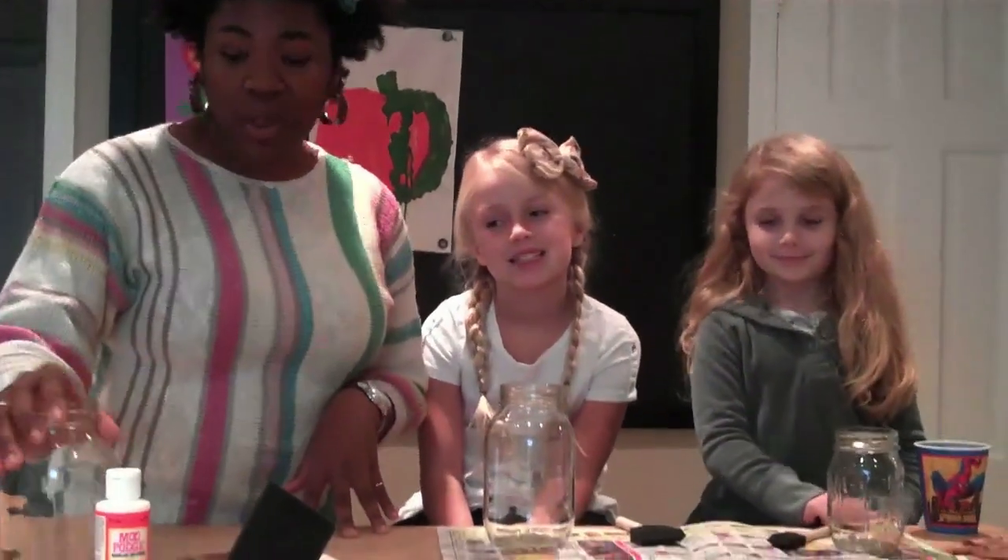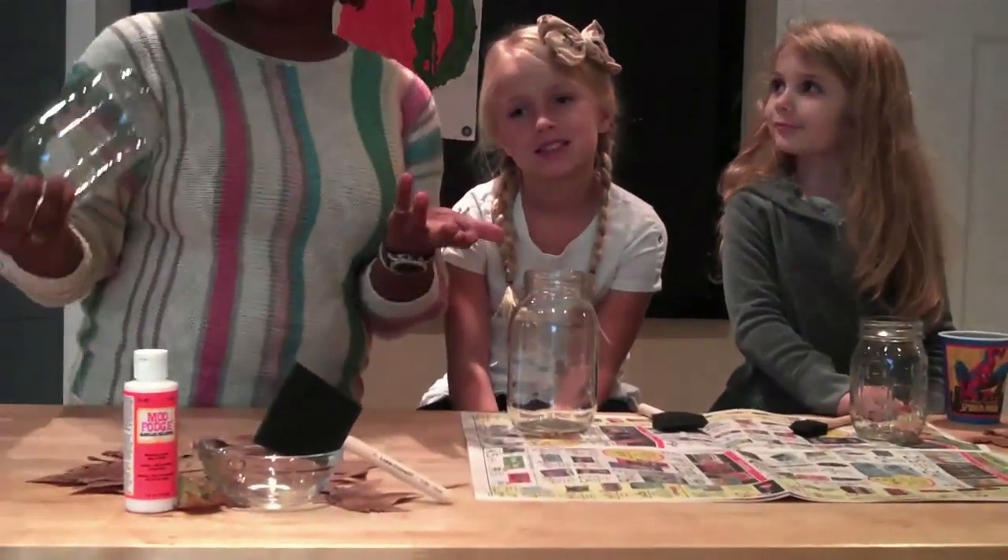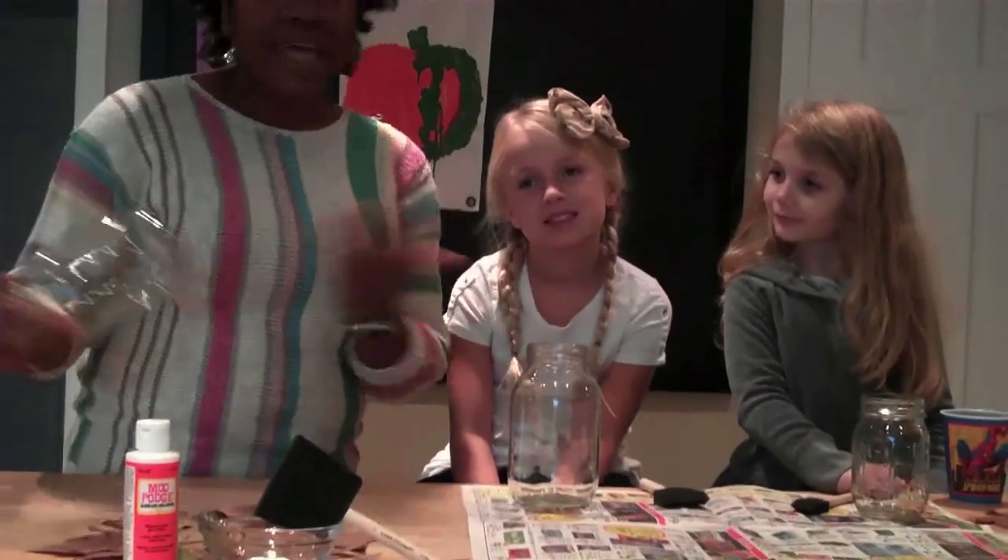Hey everybody, it's Grazia and Lindsey, and it's fall, my favorite time of year. Right around the corner is Thanksgiving — turkey, food, all that good stuff. Today we're going to make leaf lanterns, specifically for the table. It's a project for kids to do, you can show off your kids' artwork, and it's really fun to do in maybe 15 minutes.